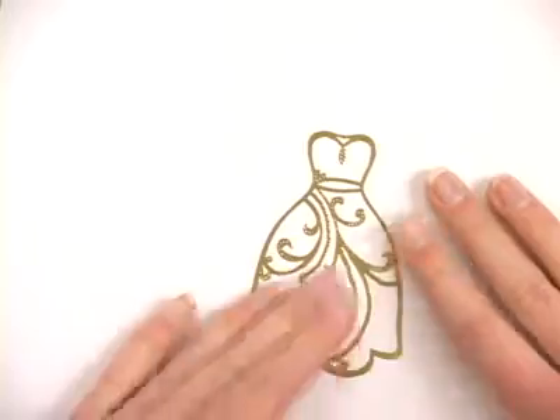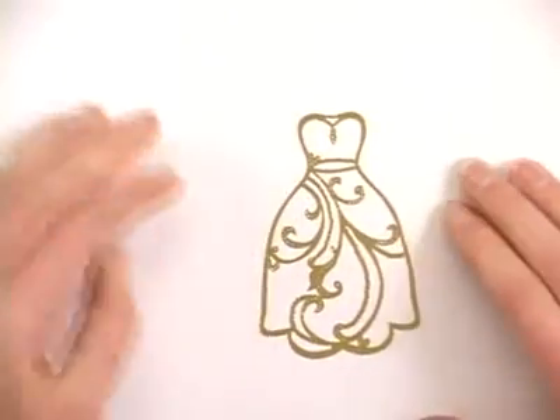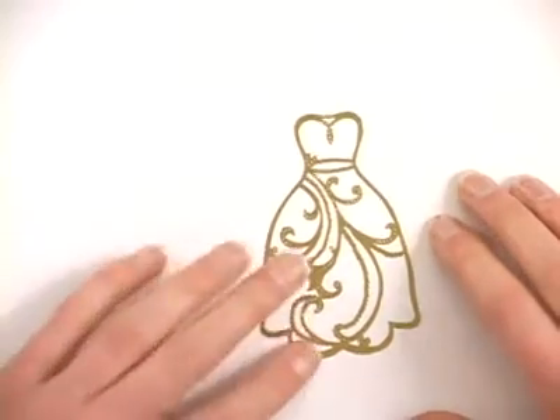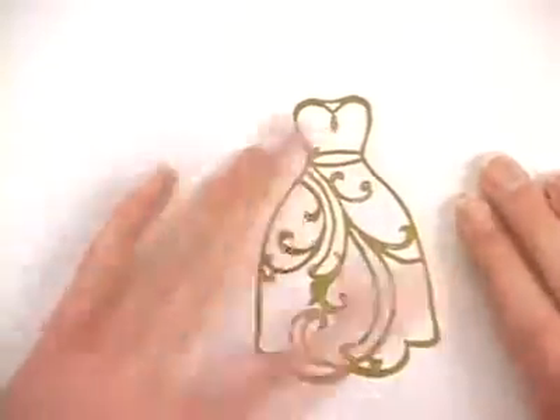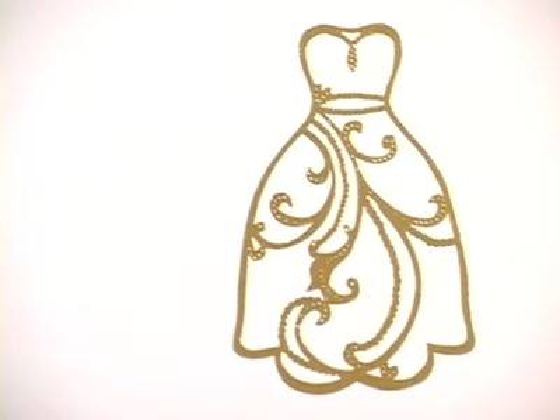If you get any little bubbles or bumps or misplace something a little, these dazzles are pretty forgiving — you could just peel them right back up, place them down, and smooth them out again. There you go, you've got that lovely accent on your paper.